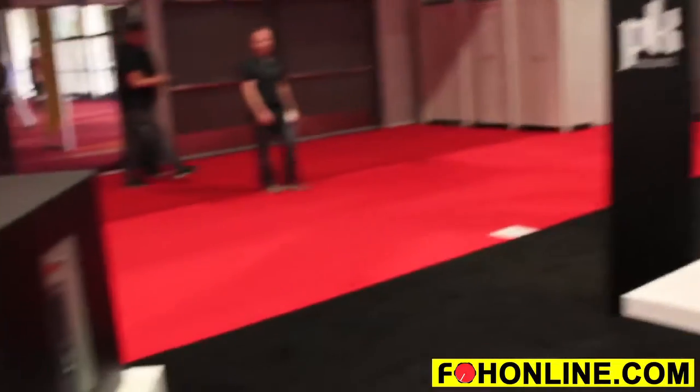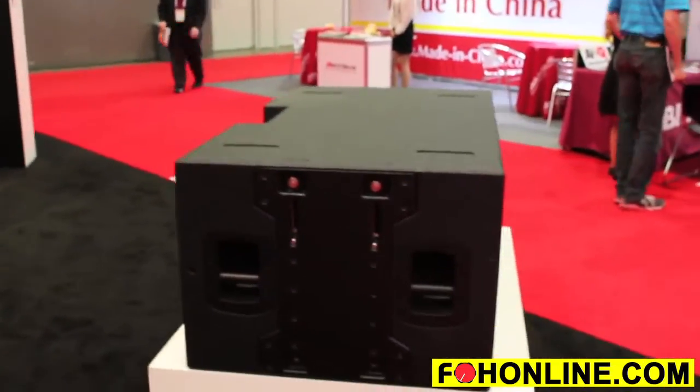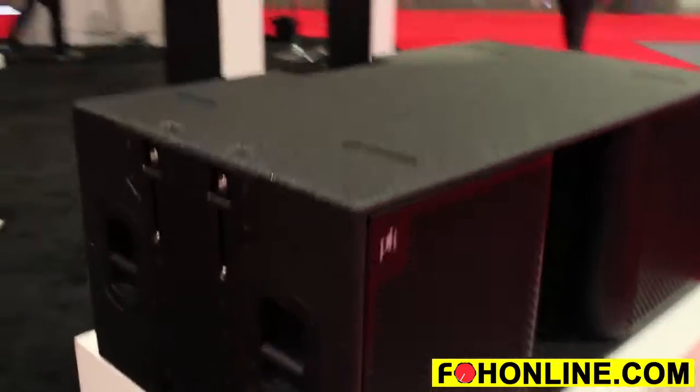This year we're releasing three new products at Infocom. The first two are new subwoofers on my left and right — one is a 30-inch using the PowerSoft M-Force technology, and the second is a double 18 using PowerSoft iPel technology.